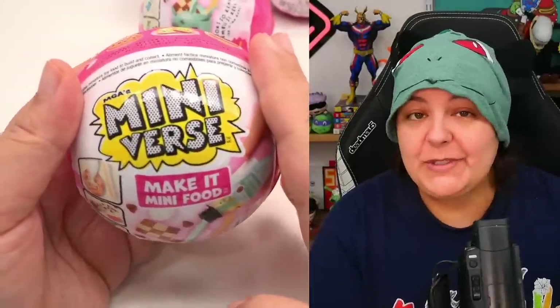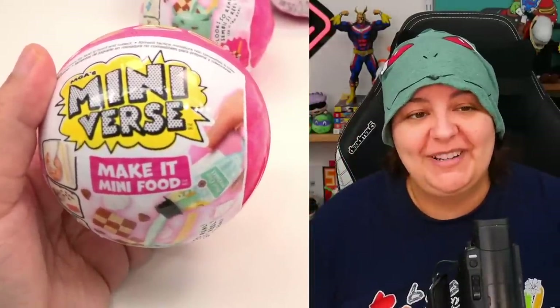Now the concept behind these is that we're supposed to let it harden in the sunlight, but we are in Canadian winter.